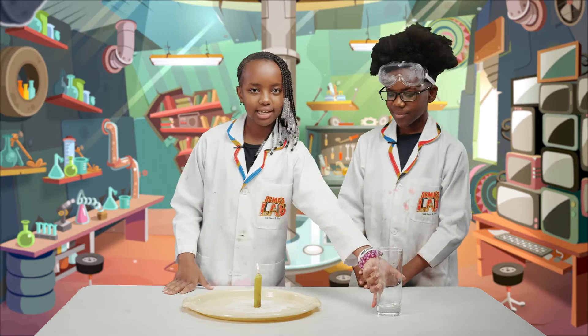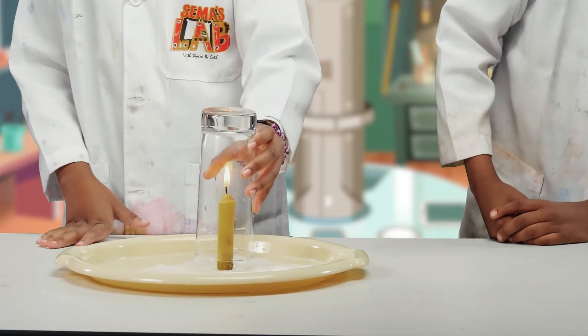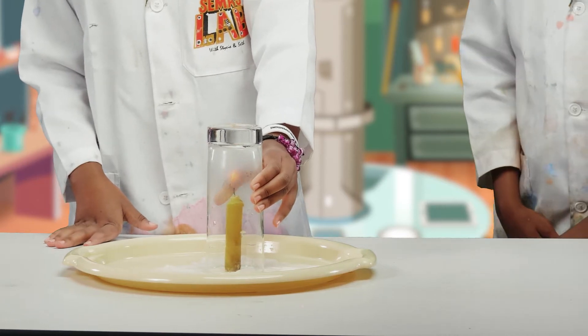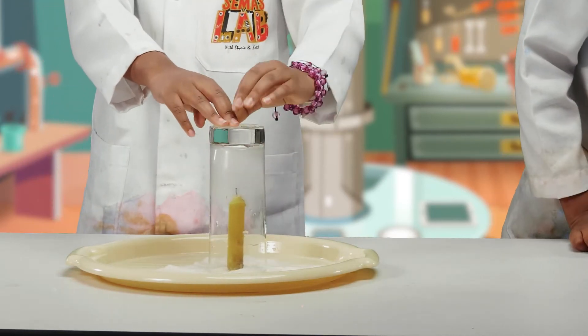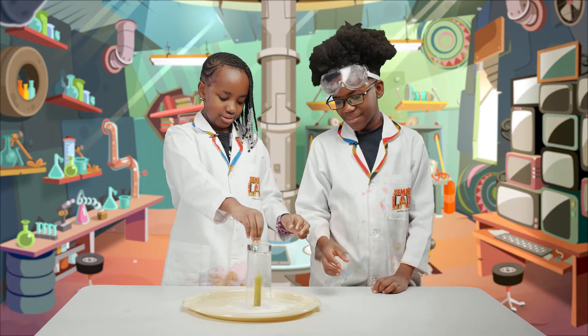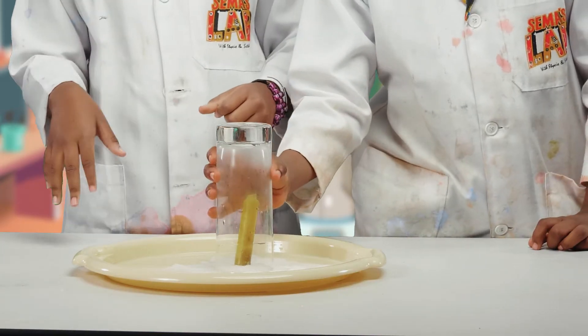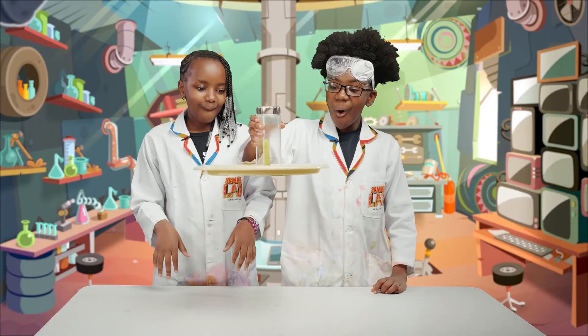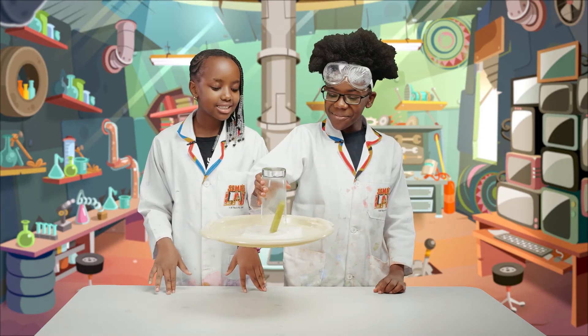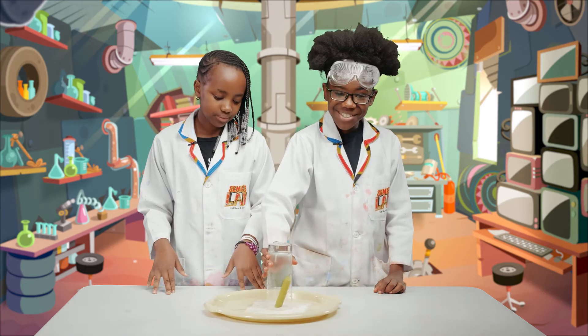Now I'm going to put the glass on top of the candle and press it down. Then the candle will stop lighting. Now Seth is going to try and lift it. Wow, I told you it worked — no glue involved. This is so cool.